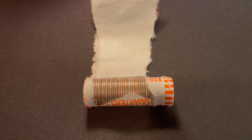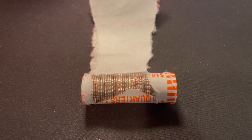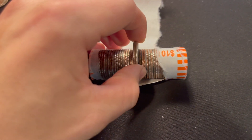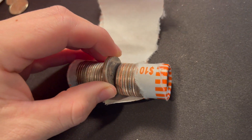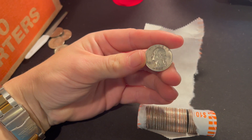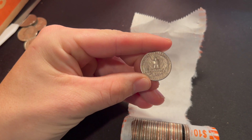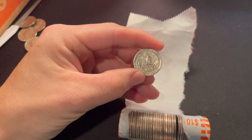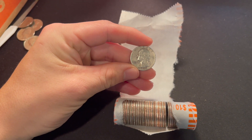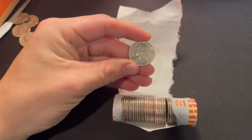On roll number 48, it looks like we have a potential silver coin. This could just be a foreign, but I'm liking the reeds, so hopefully it is a silver coin. Let's pull it out and see exactly what we got. And we got a Washington — let's see what the year is. The year is going to be 1947, and we're going to have a mint mark on it — no mint mark.